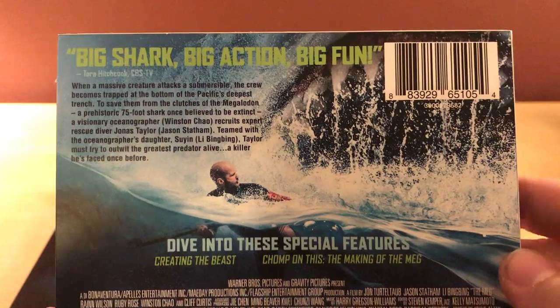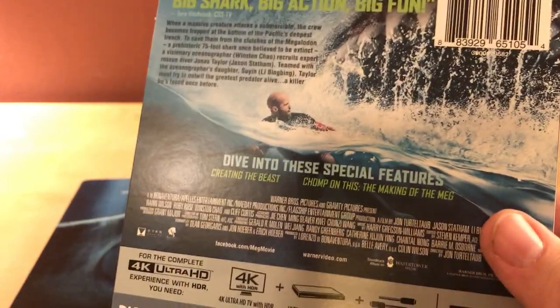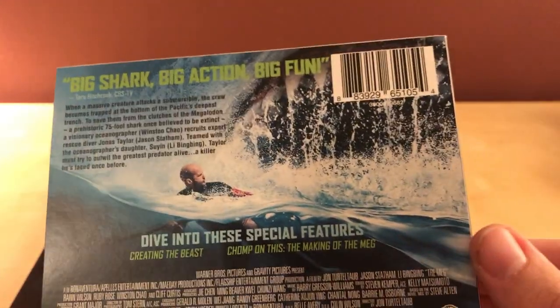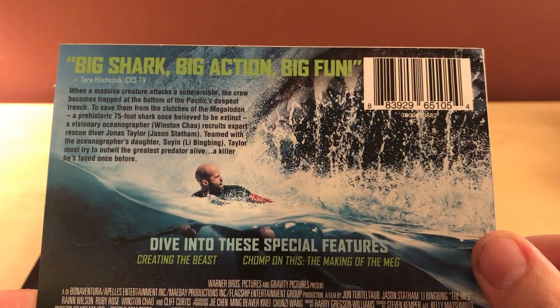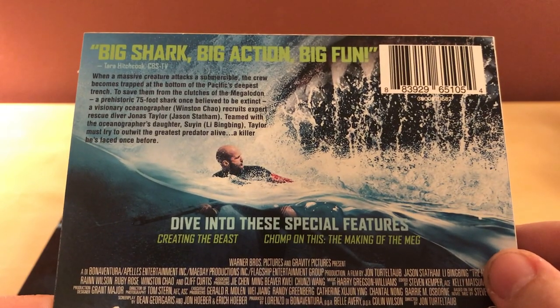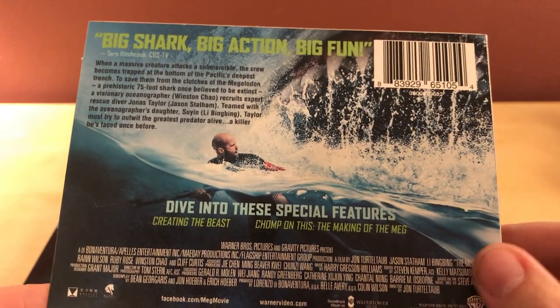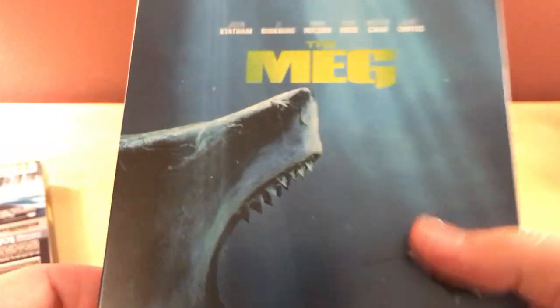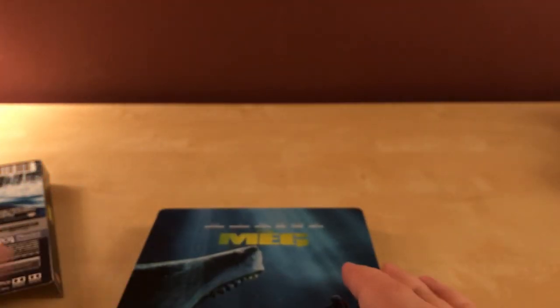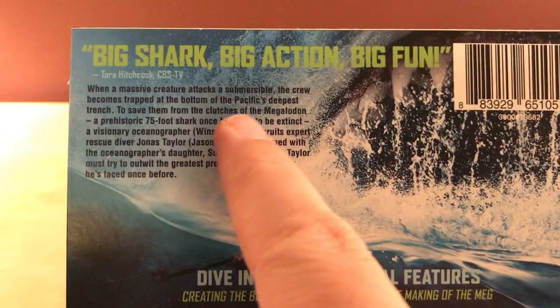Big shark, big action, big fun. Like I said, I've heard mostly mixed to negative things, but I've heard from other people that it was a pretty good time if you just switch your brain off. I'm not really sure why I bought it — this is probably something I could have got a code for. But I did kind of like the design of the steelbook here. It's a gigantic mouth. Anyway, there's the synopsis.